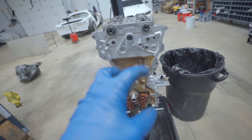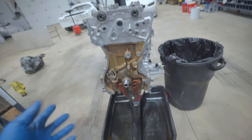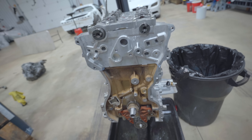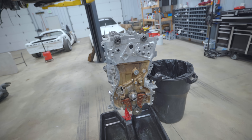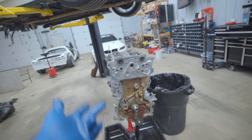The last complicated thing before all the external covers is the timing. We have both cam gears, new OEM chain and tensioner, all the guides. It's all very, very simple on a 4B11 - actually super simple. 10 minutes later we'll be ready for the valve cover, timing cover, and oil pan, and we will have a long block.